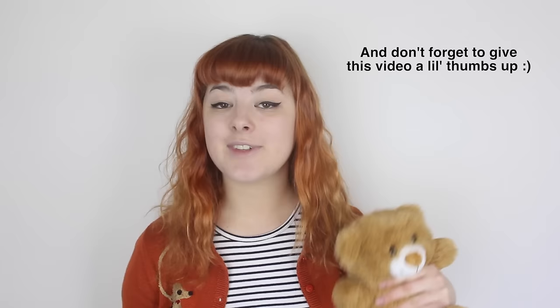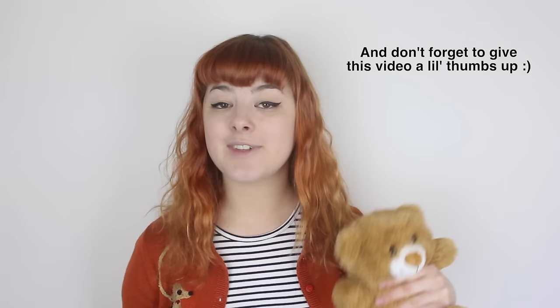That's it for today's episode. Please don't forget to keep sending me suggestions for new challenges to try out on Make Thrift Buy. I don't mind ridiculous challenges — in fact, sometimes the more ridiculous the better. I'll see you all for my next video. Bye!